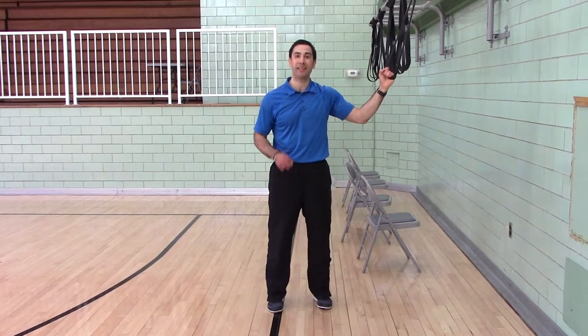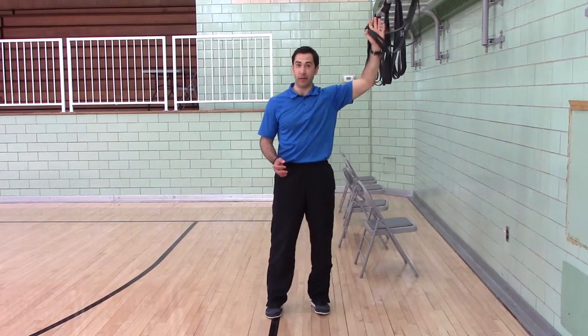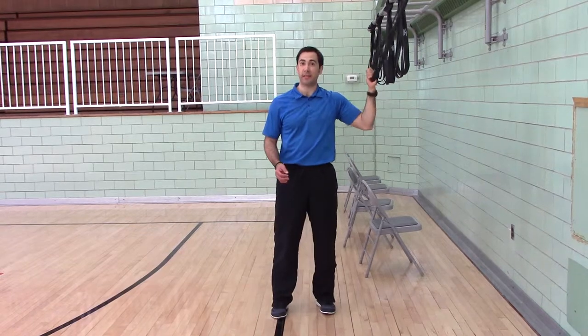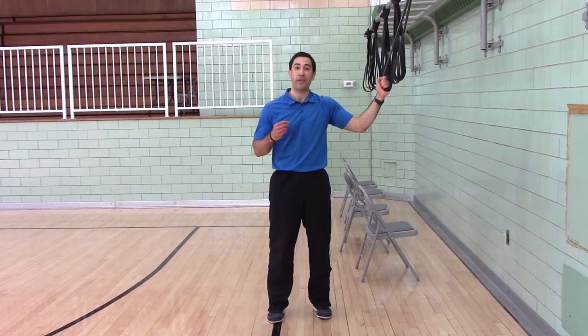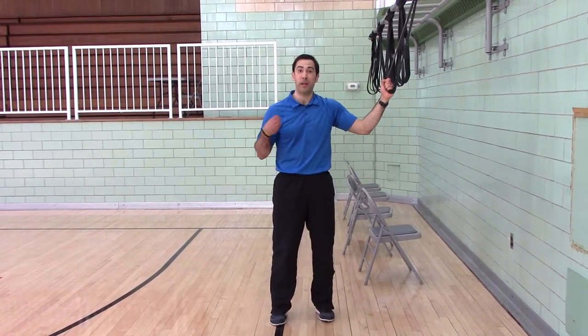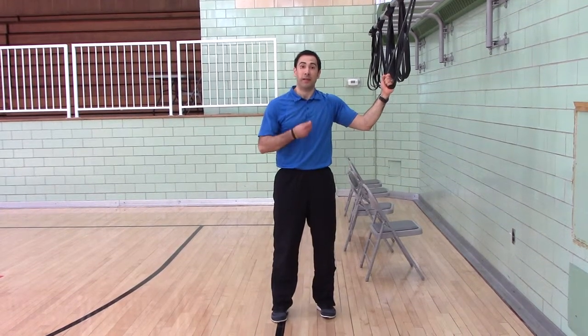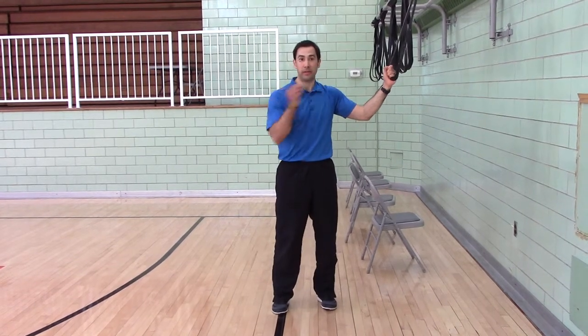Parallel stance band diagonal chop. For the setup, if you have a fixed pull-up bar that's not going to go anywhere, you can attach the band to that. If you don't have a fixed pull-up bar, you can get a door anchor from Perform Better, or you can get a carabiner from Eastern Mountain Sports, REI, or even a hardware store. Attach the band to the door anchor, or attach the band to the carabiner and clip it to whatever it's going to attach to.